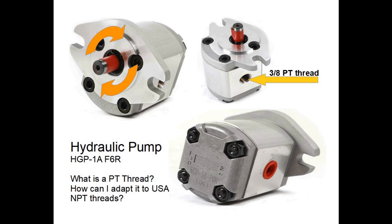The main concern for the video that we're going to be showing today is concerning the threads. It comes with 3/8 PT threads. What in the world are PT threads? How can we adapt those threads to USA National Pipe Threads? So that's the topic, the theme for this video.